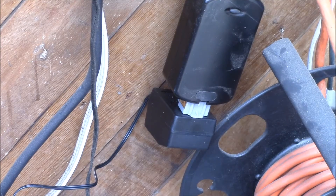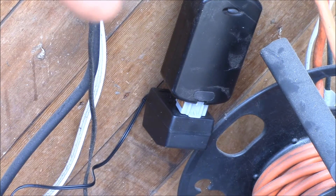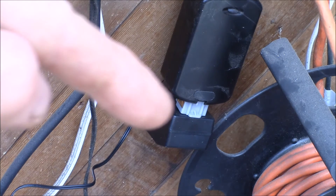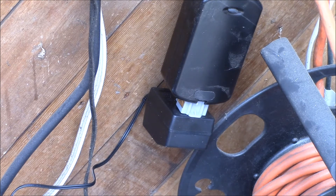Pardon the mess here, just kind of a temporary setup. Here's one of those Z-Wave appliance modules — I have a little adapter and a 12-volt wall wart plugged in, and that module is actually controlled by a little home automation controller. I have a Vera Light, it's a little Unix-based home automation controller.